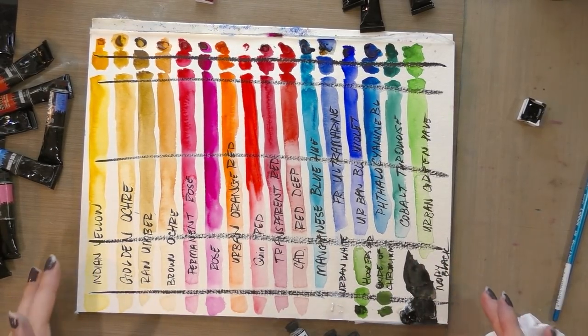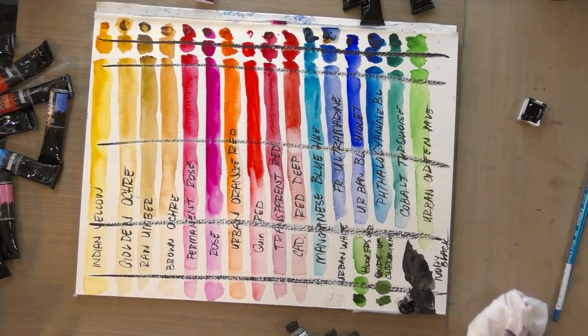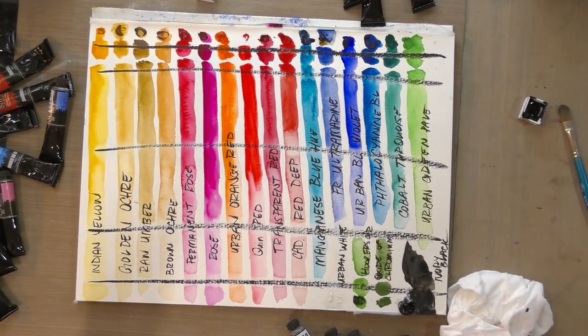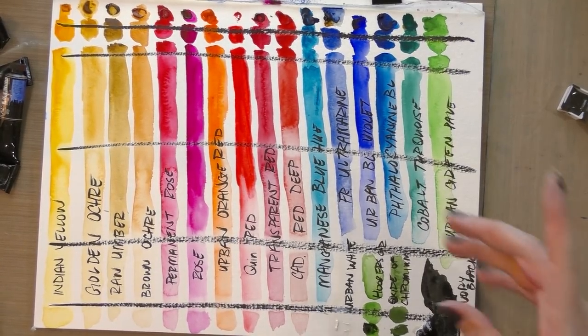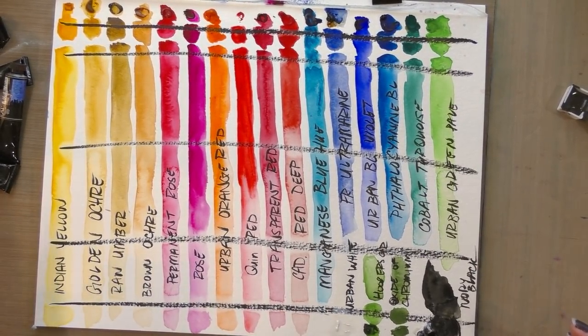Everything is labeled out. Once I got the gum arabic out, all of these colors are performing as well as any other student grade watercolors. They're no worse than Cotman, and they're certainly no worse than Lucas Studio Aquarelle. So they're really, really affordable tube watercolors.